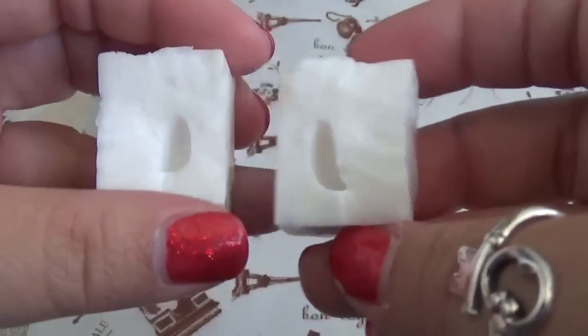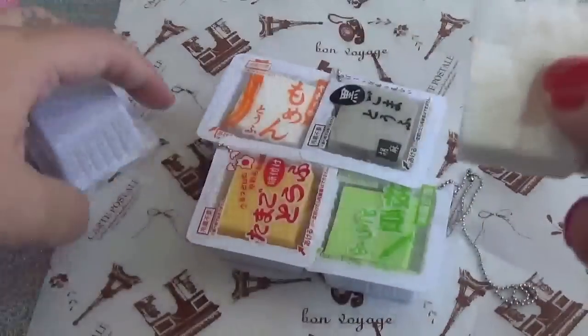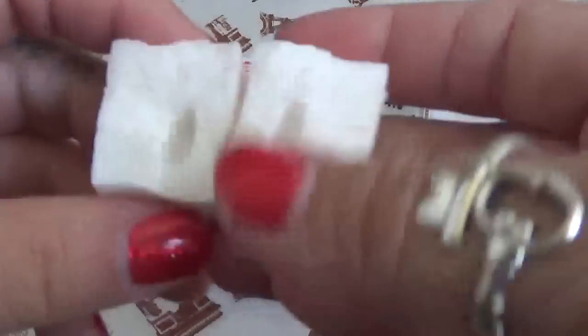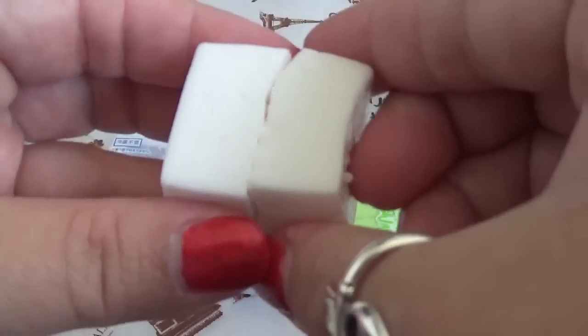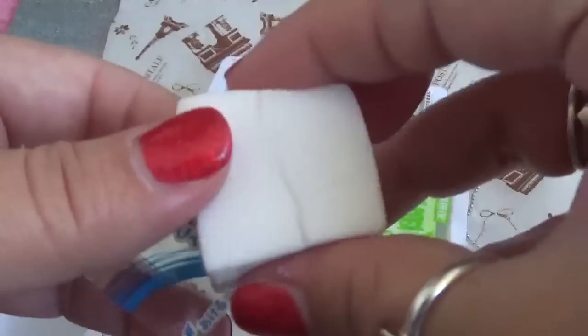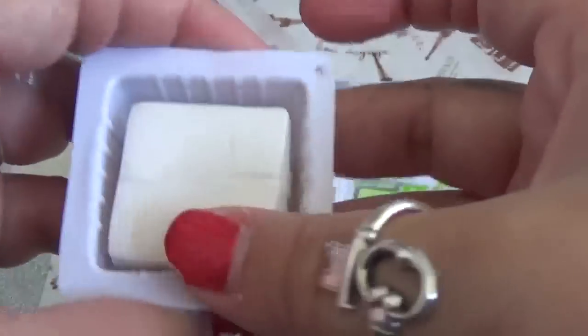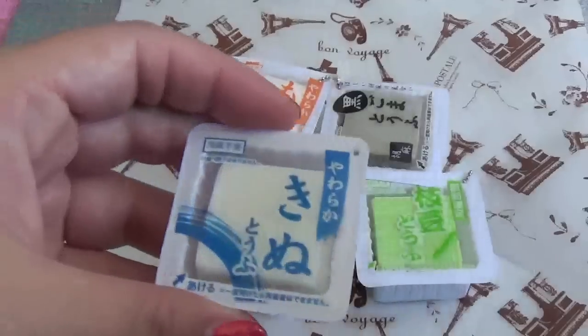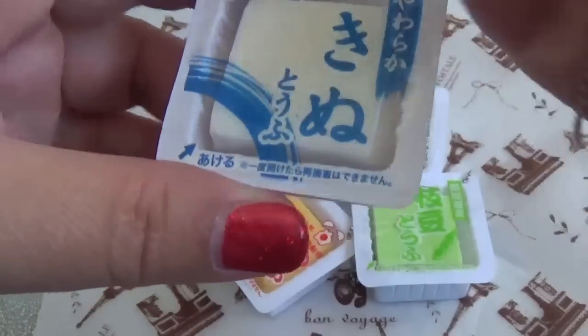So I'm guessing all the other packages are the same — they just have a colored silicone piece inside that you can take out and play with, and then put right back into the packaging. The cool thing is I can kind of just stick it back together, put it back inside the little packaging, put the front sticker back on, and it's like it never happened!